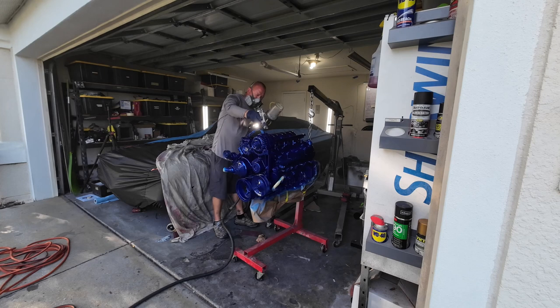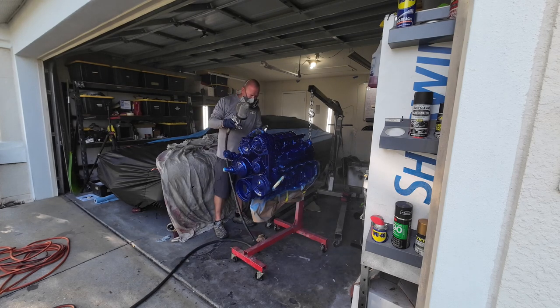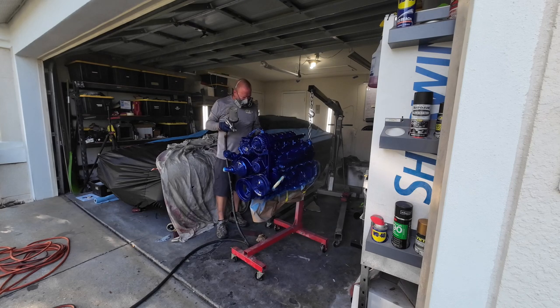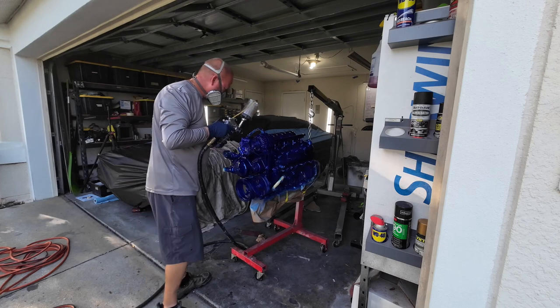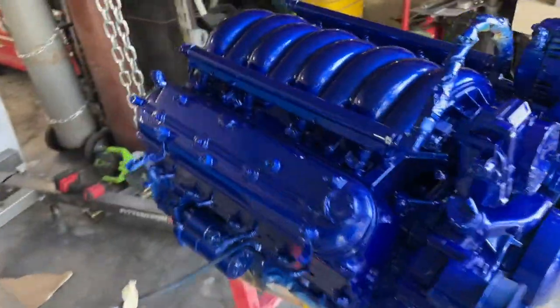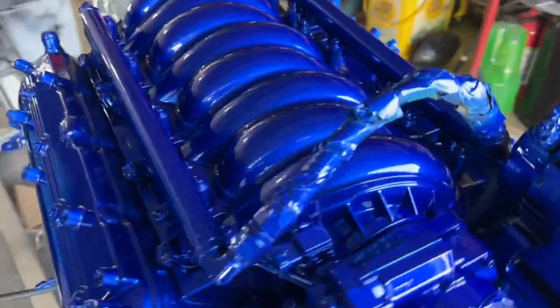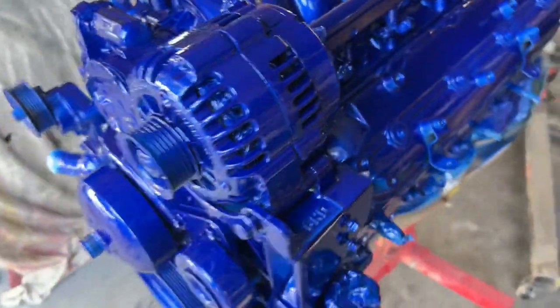This light I'm using — I use it all the time. It's by Astro, I think — I'll put a link in the description. It helps me see any spots that don't have full coverage or where the clear isn't quite perfect. It's extremely useful if you're not painting in a really bright environment. All right, so there it is. It matches the car. You can't see it right now because it's dark out, but man, this thing is beautiful.